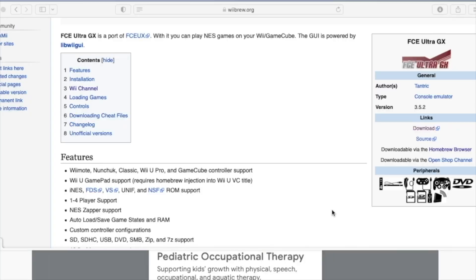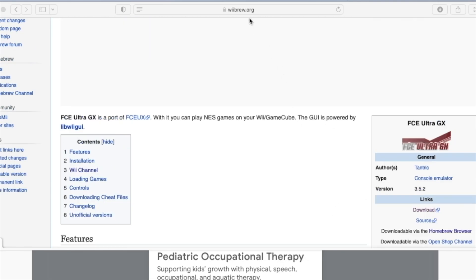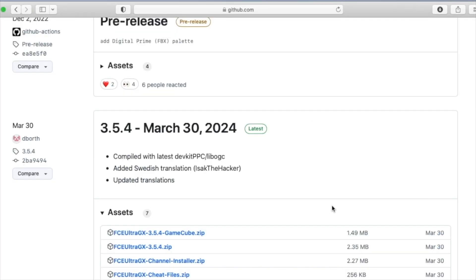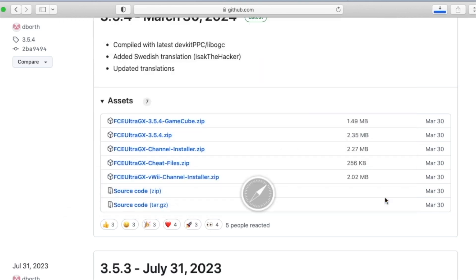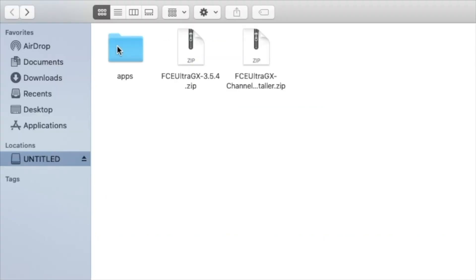Now that we're back on the computer, let's navigate to wiibrew.org and search for FCE Ultra GX. This is a really solid NES emulator that runs really well on the Wii. We'll scroll over to the download links, click download, and then we're going to want to download the channel installer zip and then the file — the 3.54 zip. We're going to save them to the root of our SD card. I've deleted the stuff we didn't need from before and created an apps folder. Here are the two zip files we just downloaded, so let's extract those.